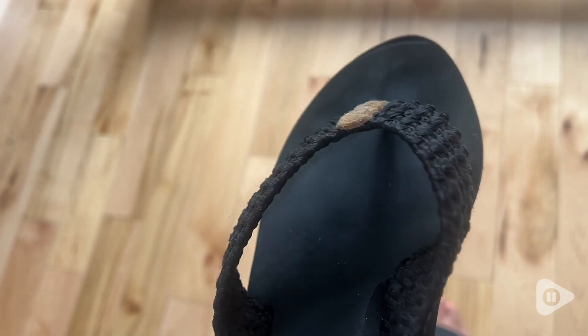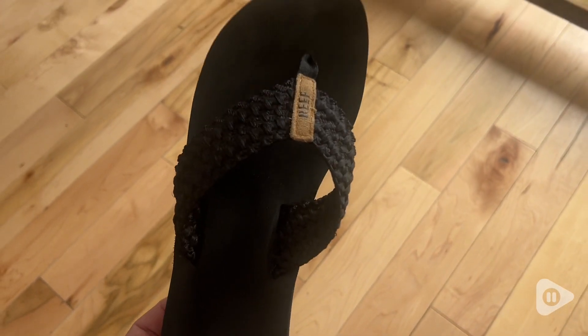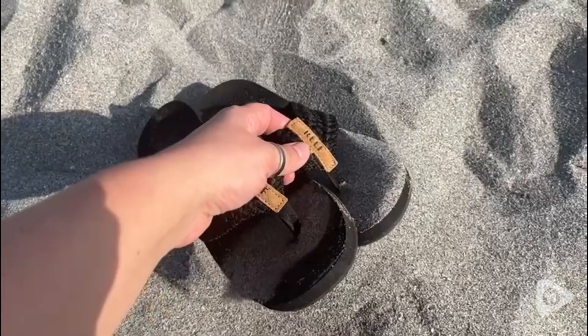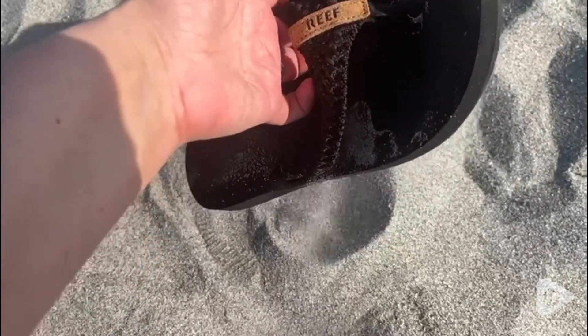They have a really pretty detail across the top. I just love that woven look. So they're very stylish and very comfortable. Great for a day at the beach. I even wore these through a theme park for the entire day and my feet were totally fine. So if you're looking for your next summer flip-flops I think you'll be really happy with these, and that's my point of view.